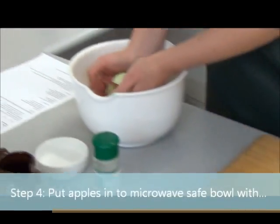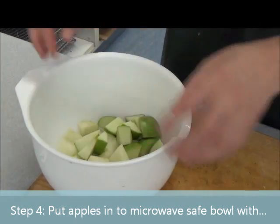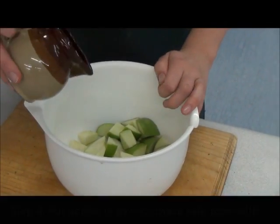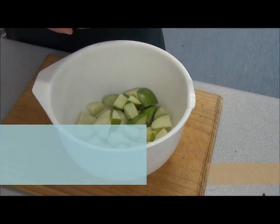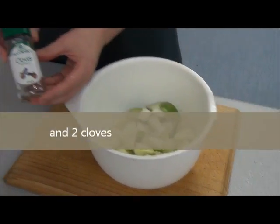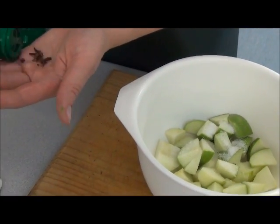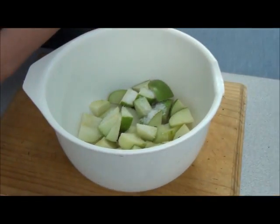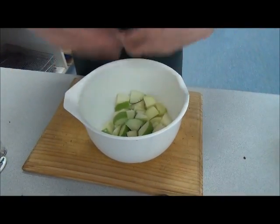Your two apples go into a microwave-safe container — a plastic container, not your metal ones, so into the big plastic bowl. Into that goes two tablespoons of water, which I've previously measured and popped into this jug, and half a tablespoon of sugar. Then add some cloves — now these are very strong flavoured, so you only need the recommended amount, which is two. Give that a little stir to make sure all the sugar has been mixed through and the water has covered the whole mixture.